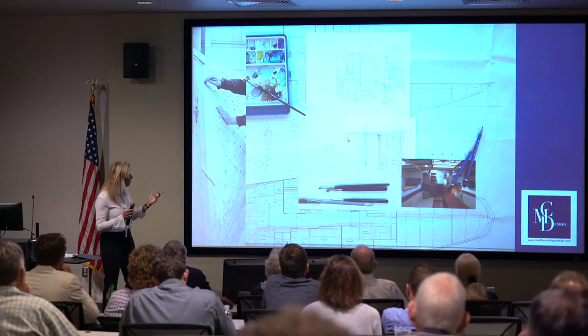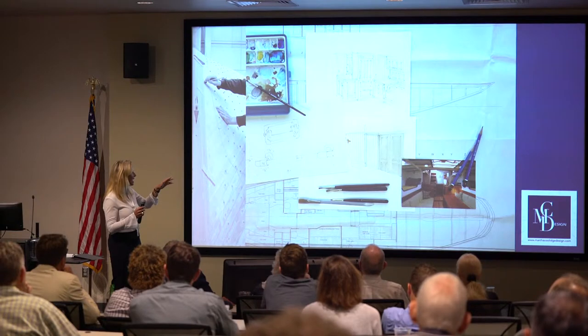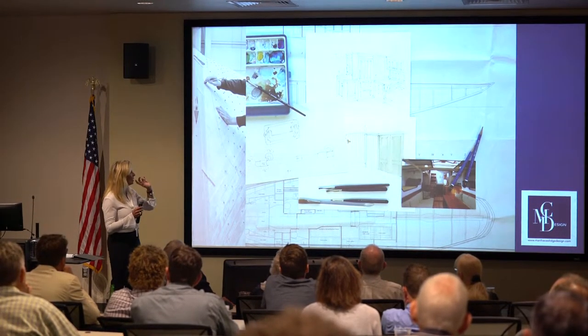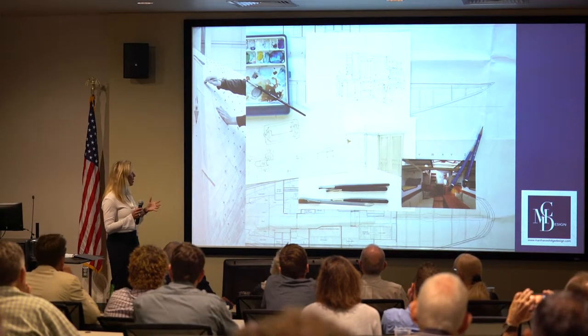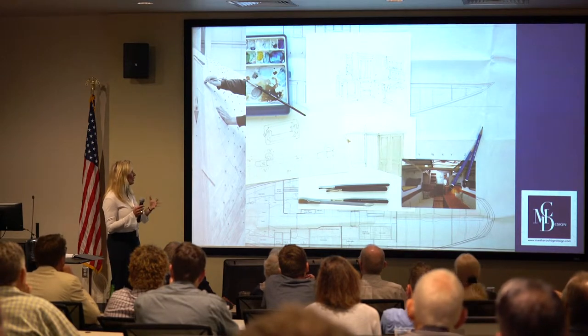About my process: I sketch really fast. Once we get through the general arrangement, I draw quickly and present concepts to the owners, and then Bob and Paul were constantly and concurrently doing their Rhino modeling.